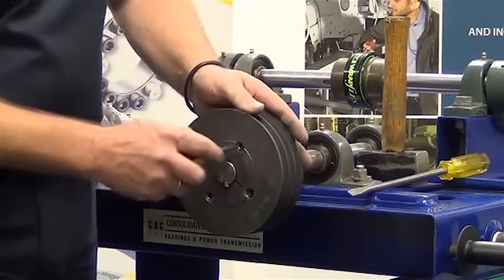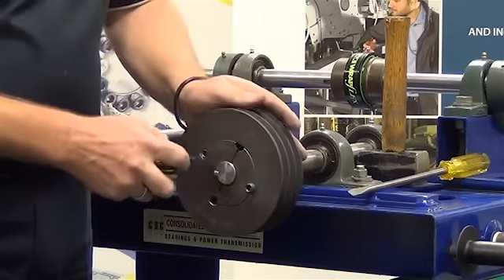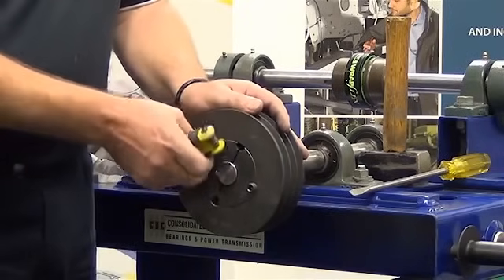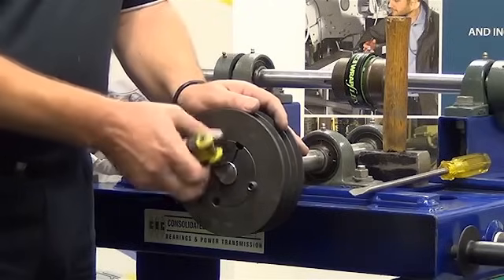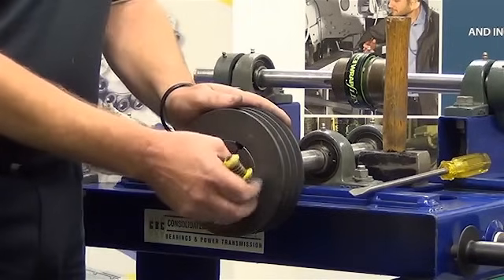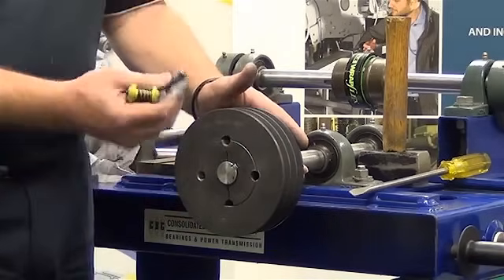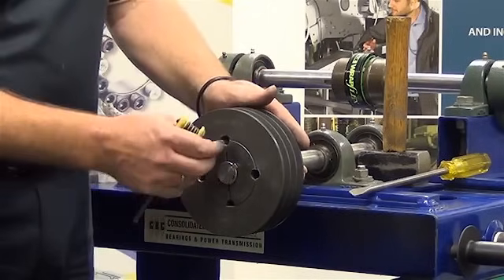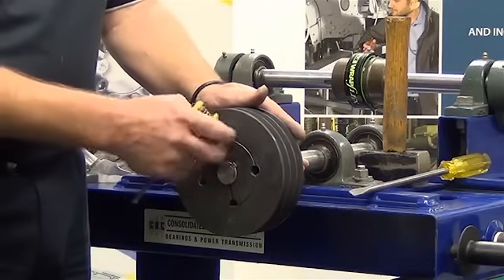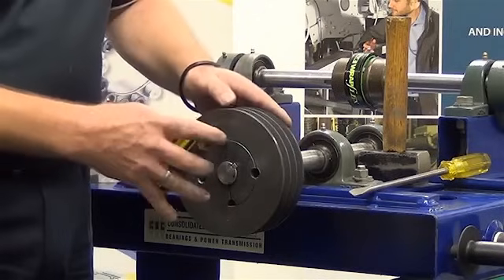By taking our allen key set, we go into those grub screws which we have installed, removing those. These will be tight, as per the way we installed them. So we've removed both grub screws, and the pulley will be still tight in position due to the long shallow taper on the taper lock. We then retain one of our grub screws and go into the removal hole. The removal hole will be threaded on the taper lock bush and blank on the pulley.